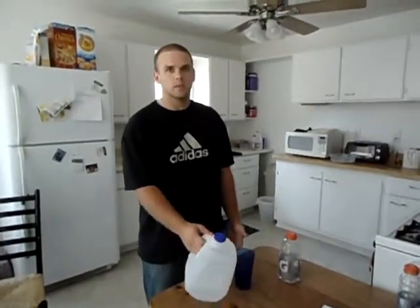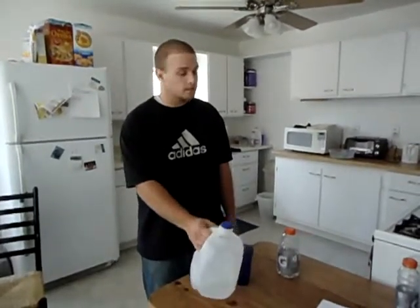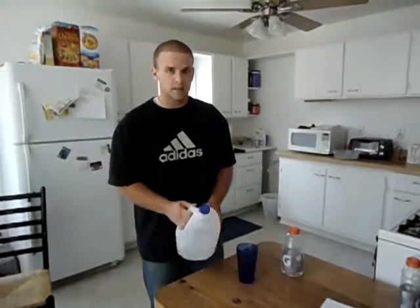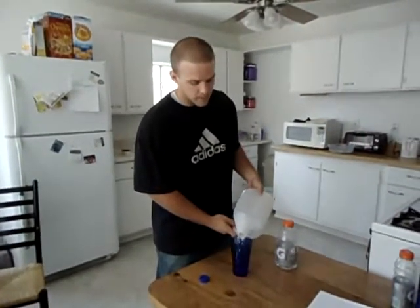You need the proper strength to pick up the jug and the proper range of motion to pour it into the glass. The flexible factors are the grip — however you like to pick it up — and the rate of pouring. You can either do it slow or really fast.